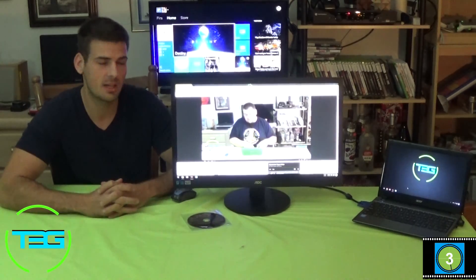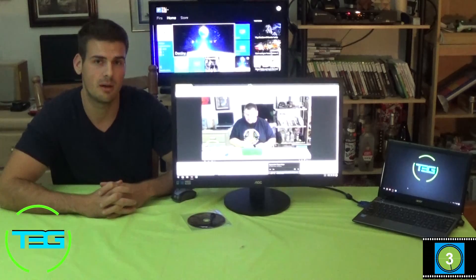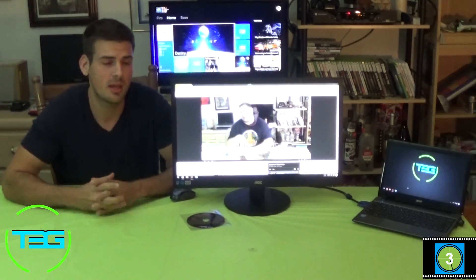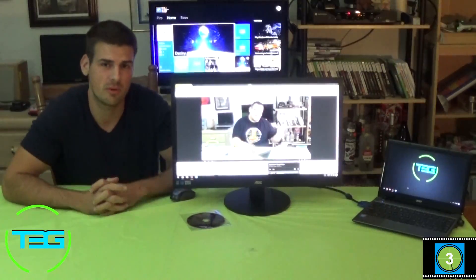That's it guys — that's our quick review for this monitor. Once again, $100 price point. If you need it, go pick it up. This has been Full Throttle with T3G. Like, subscribe, and make sure to visit our website t3gtech.com. We have a lot of new stuff coming out — more reviews and something big going on. You might have noticed a counter at the bottom and there's a point for that, so stay tuned for more details.